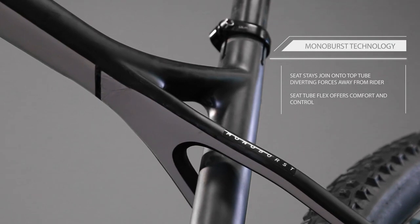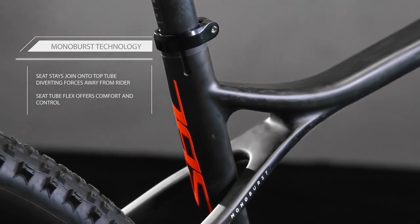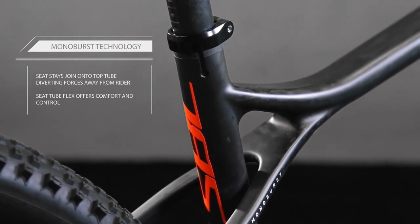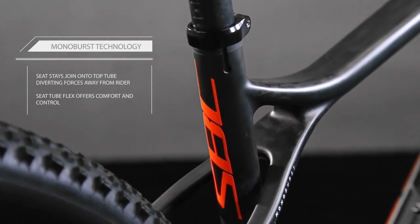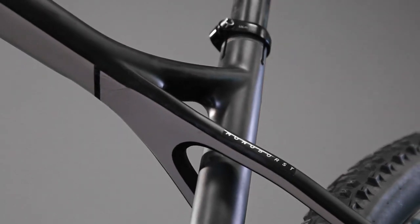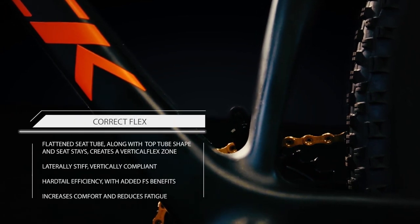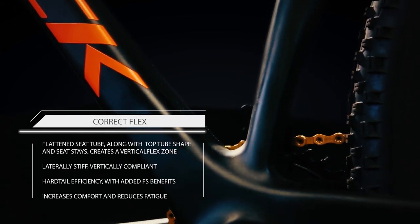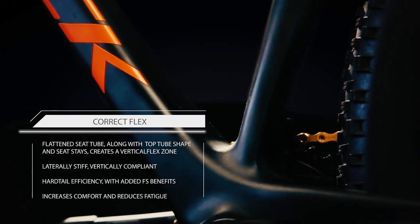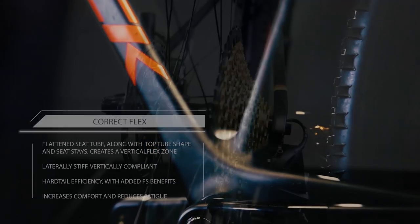Monoburst is Silverback's answer to minimizing rider fatigue over rough terrain, helping to maintain maximum power delivery and grip that is not normally available to hardtail racers. The seat stays bypass the seat tube and join directly to the top tube. This design feature, along with specific carbon layups, tube shapes and diameters, allows vertical flex in key areas whilst maintaining stiffness in the pedaling and handling departments.